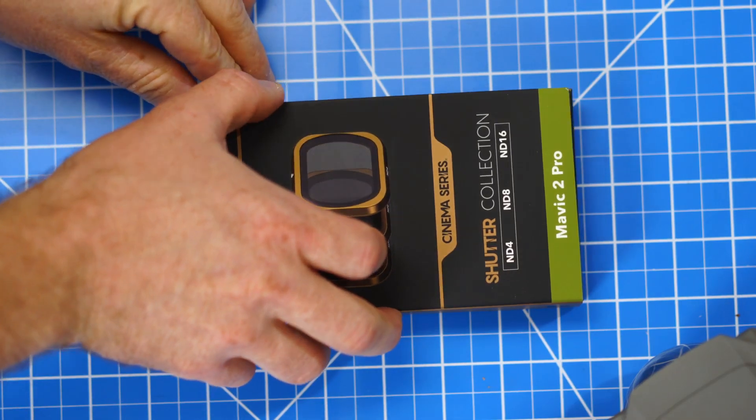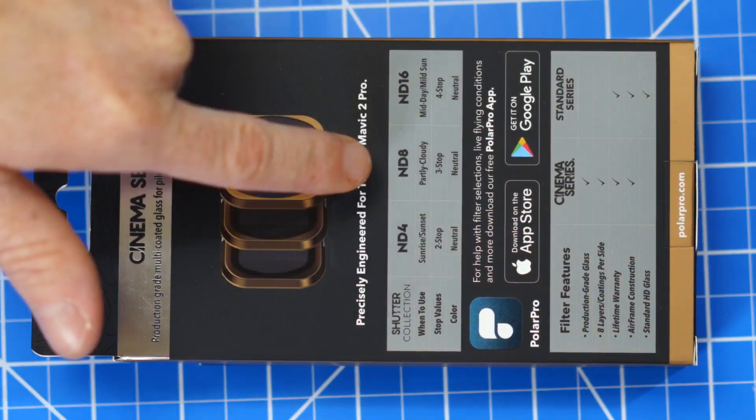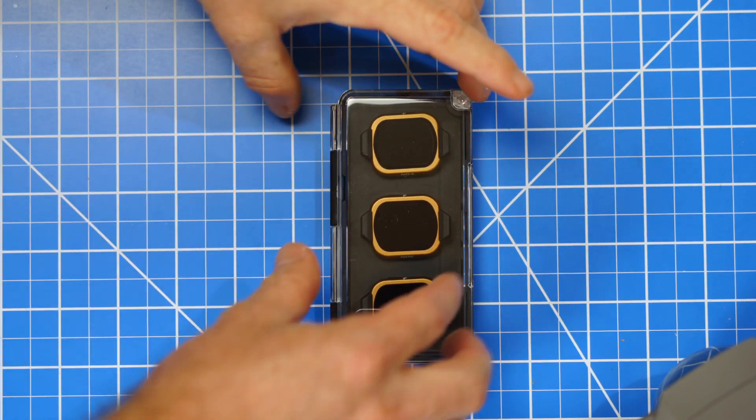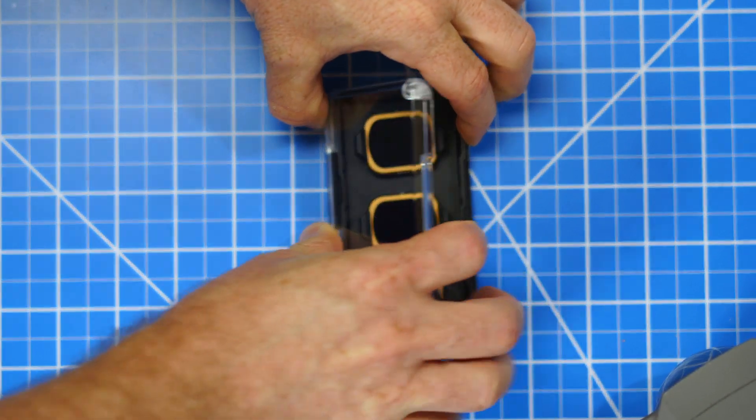Polar Pro has different ND filters for the Mavic 2 Pro. The exact ones I bought are the Shutter Cinema Collection with a price tag of $80. These ND filters are precisely designed for the Mavic 2 Pro, which has a one-inch camera sensor, and will not fit any other DJI drone.